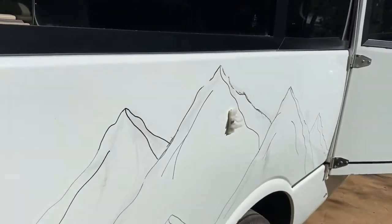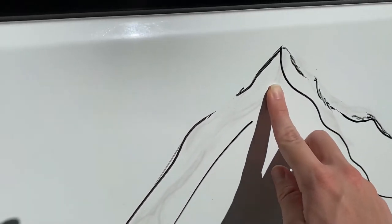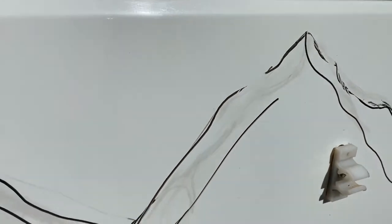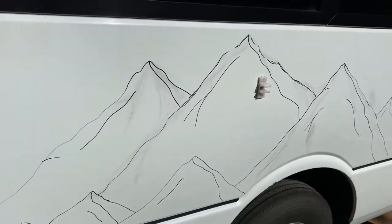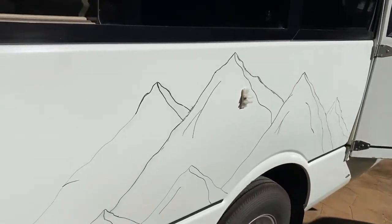Even though it's whiteboard marker, I don't know if it's because of the sun, but these parts aren't actually rubbing off completely. So I'm going to use Jiff and hopefully they come off. The Jiff worked, so that's all good.